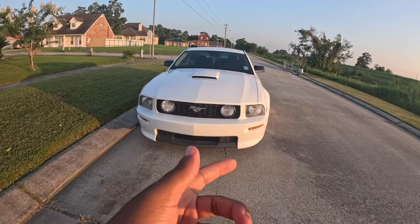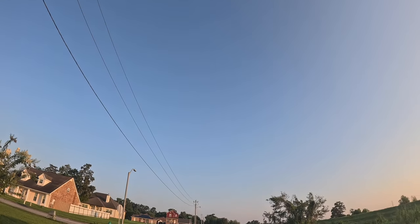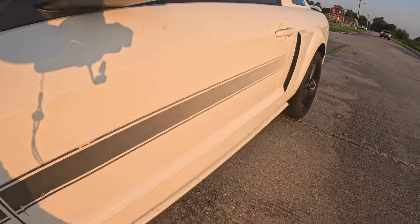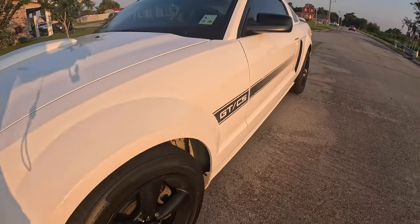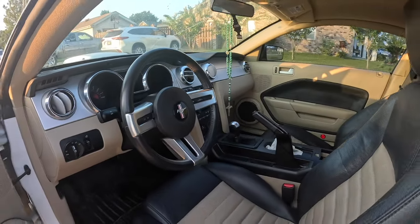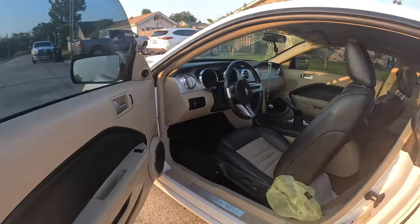Alright y'all, she's a little dirty but this is my Mustang GT CS, 4.6 liter V8 motor. This thing sounds awesome — I just got the exhaust.